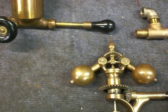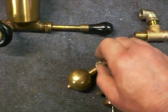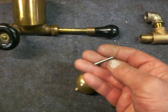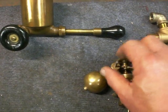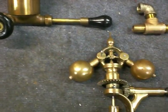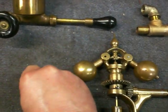Somebody's obviously been working on this governor — these pins right here have been replaced. After inspecting the governor, these pins just slip right out. They peened one end over so they wouldn't go clear through, but I would imagine they were figuring on peening the other end over so they would stay in there. I wouldn't want those fly balls coming out if these pins come out.